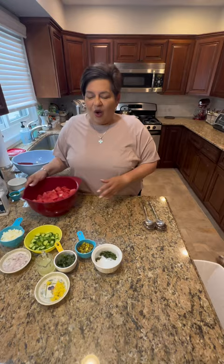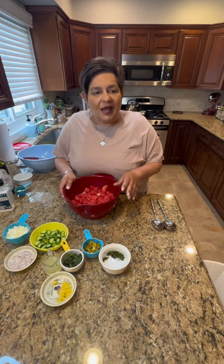All right, so tonight I'm making watermelon salad. I've never made it, but I've had it in restaurants. I looked at a few recipes and decided this is what sounds good, so this is what I'm gonna use.